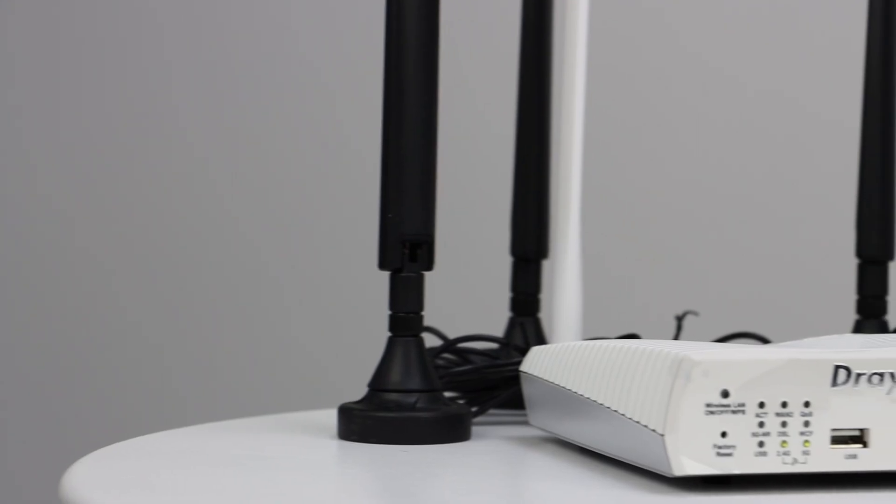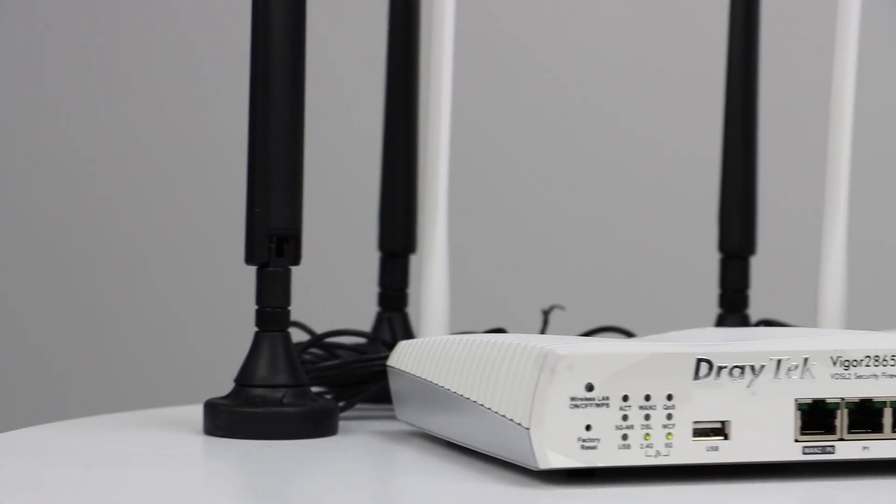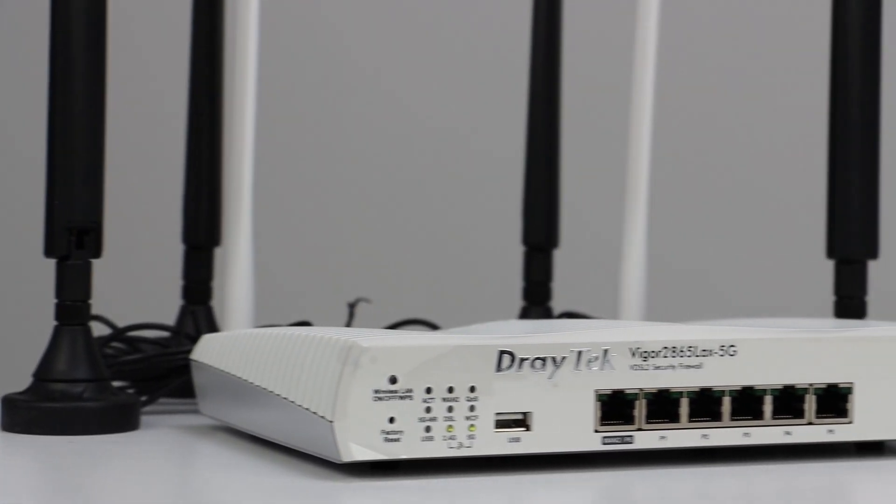First and foremost, let's make sure you have an internet connection, which you should have already if you're watching this video. Once we're happy that we have an internet connection, let's go ahead and unbox our router. For today's video, we'll be using the Draytech 2865 LAX 5G, but this router setup guide applies to any of the Draytech router models. 5G routers are a fantastic choice for those who don't want to or can't use a fixed line, like a DSL cable, and for those who want faster, lower latency internet that can connect multiple devices simultaneously, like businesses or enterprises.